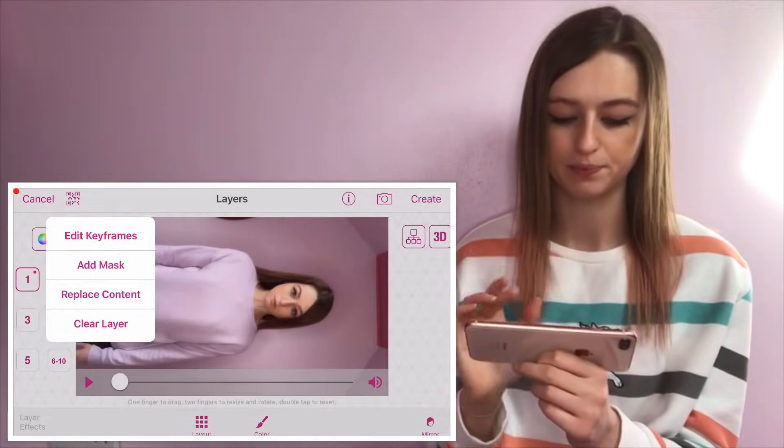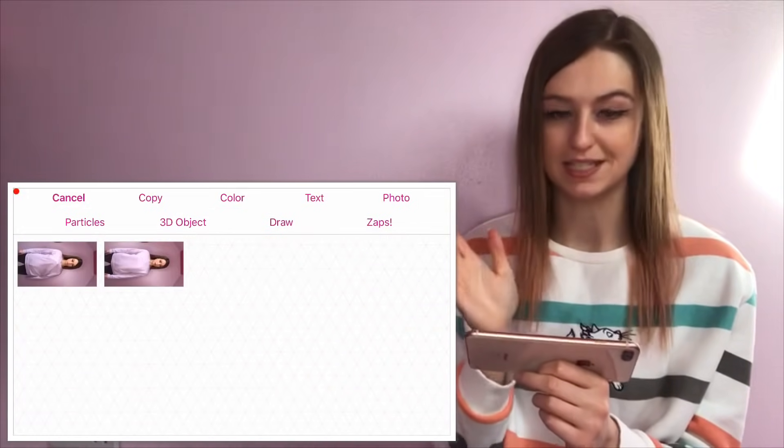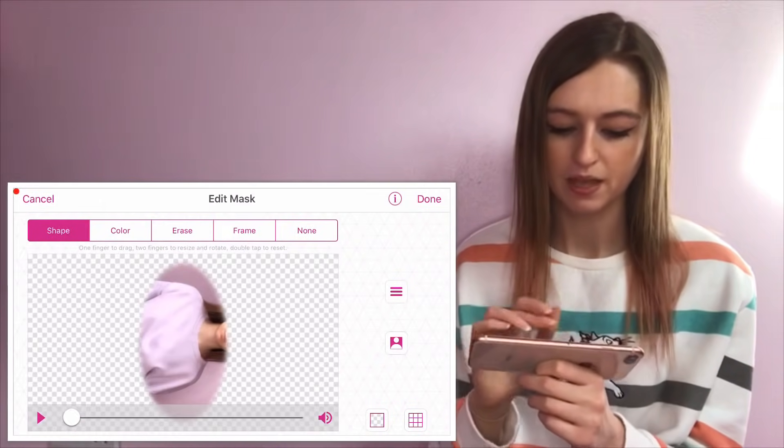Click the number one in the left-hand corner and import the second video you filmed — the one with you just stood there looking down. Then click the number two and select the first video you filmed — these are flipped — the one with your hand going.